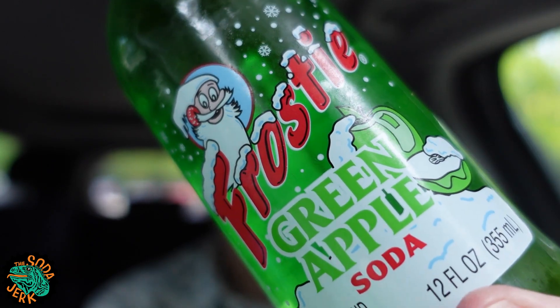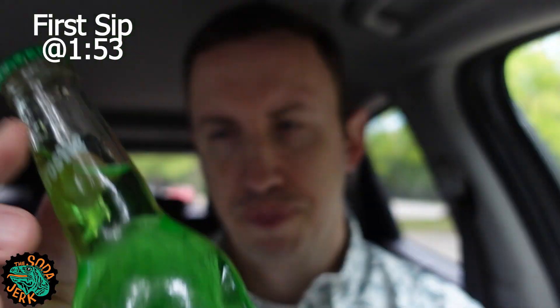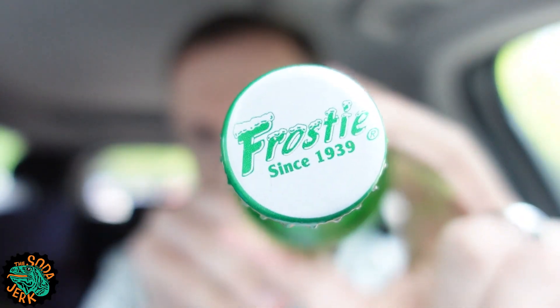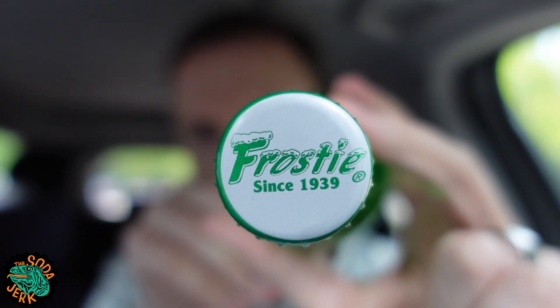My car ceiling is too short for the apple, but there you go — there's the frosty guy. Here's your bottle cap art. It's kind of cool looking. That's a fun shot. I can make that a logo.